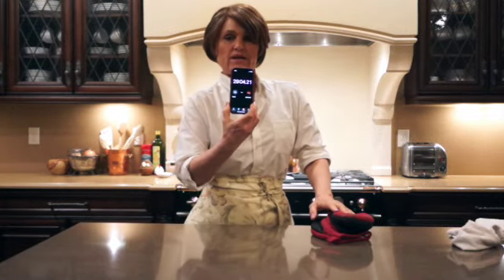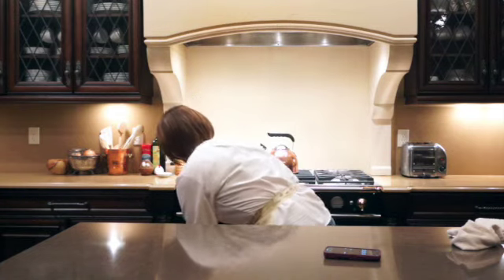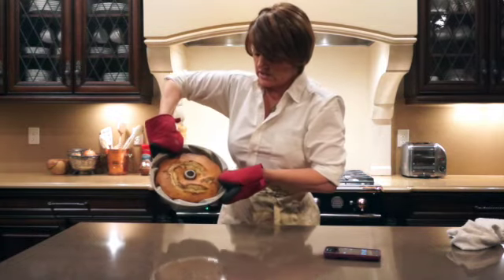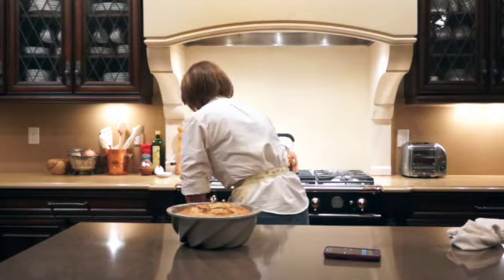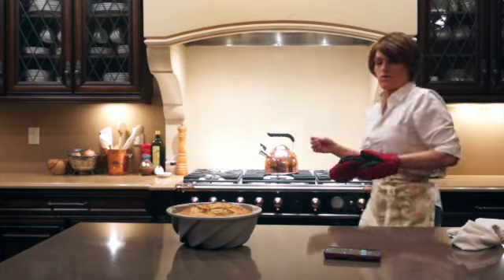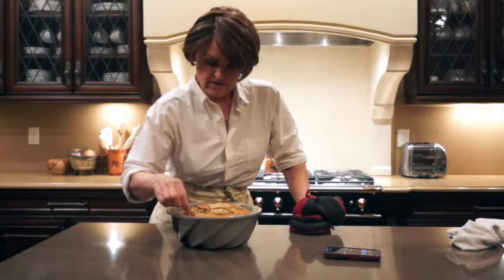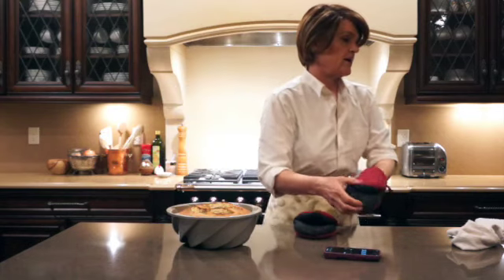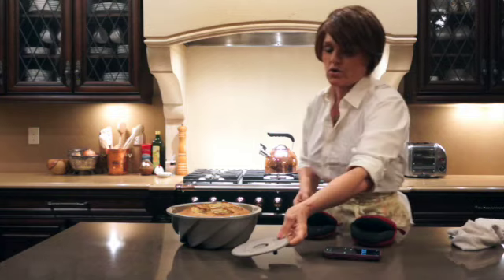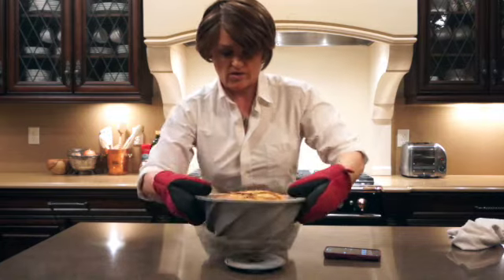Okay guys, it's 29 minutes — we're going to check it. I think it's done. That looks good. So I'm going to turn off the oven. I'll test it with a cake tester to make sure, but it looks done. I'm going to set it on this little rack to cool, and I'll come back in 30 minutes, and then we'll turn it over.